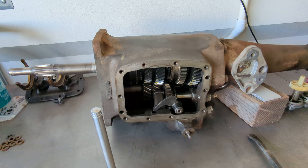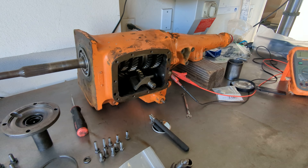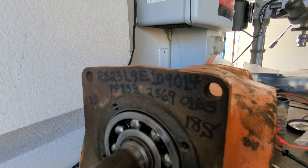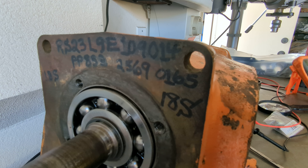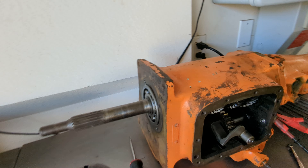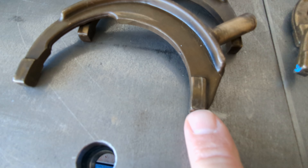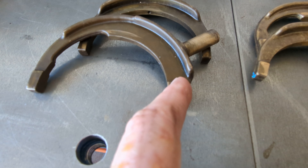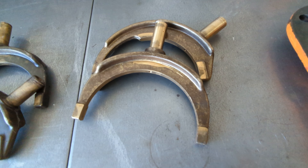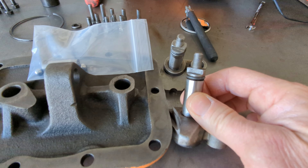A couple of other things that we found wrong on this particular tranny, which is out of a 69 GTX — there's the VIN number if anybody knows who has that car still, but I think it was probably junked a long time ago. There's quite a bit of wear in the shift forks right here — see that groove. So I have these good used ones sitting around and I'm going to put those back in the cover.